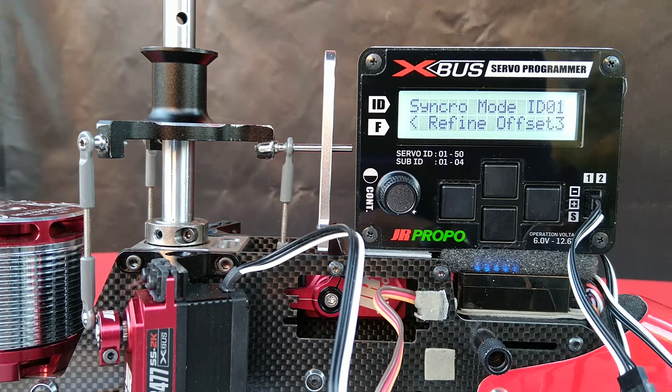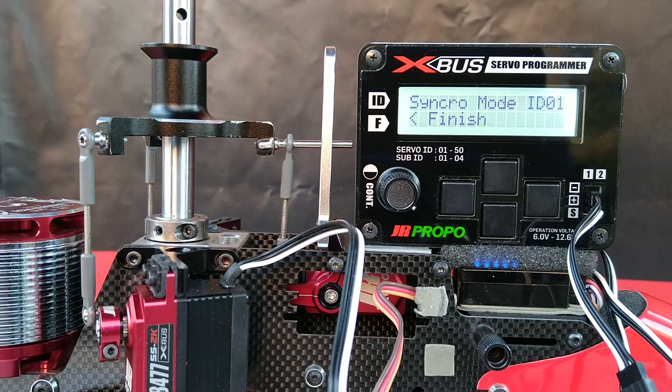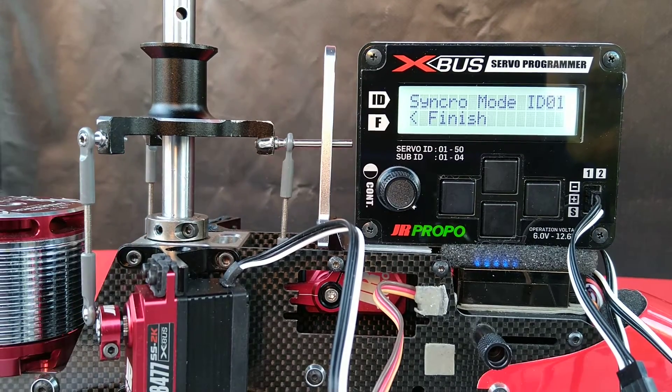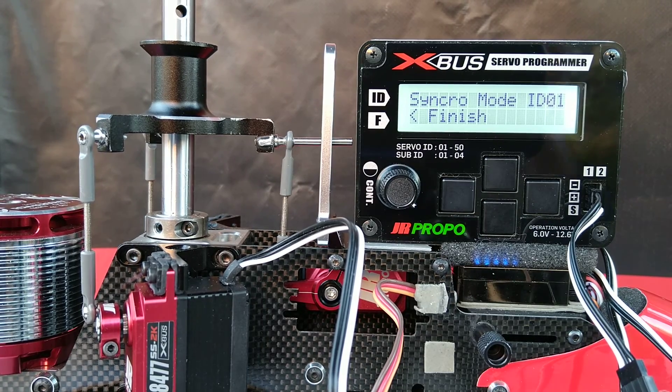We should see 'finish' in the display very shortly — and there we are. The process is finished. Now if I were to go back and check the identities of these two servos, 50-1 and 49-1 in the programmer, I would see they are now 1-2 and 1-3. That concludes the video on the servo synchronization process. When this is done, I will be doing a complete setup on the helicopter in the FlyBarless unit just to make sure everything's perfect. Thank you.